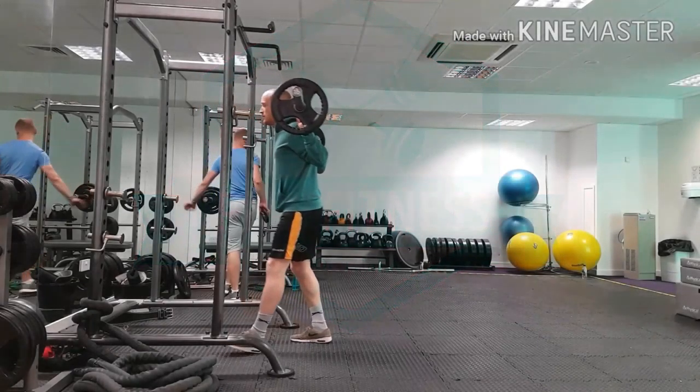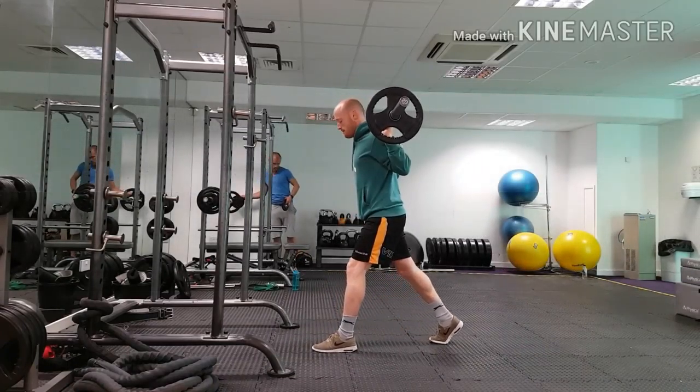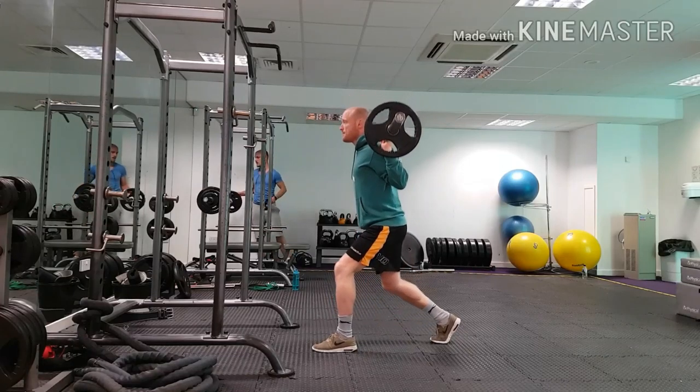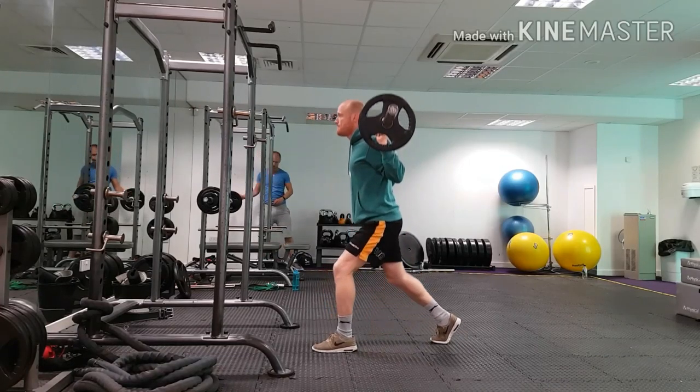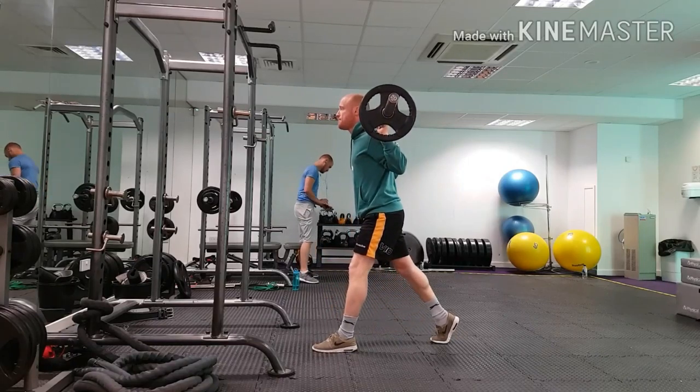For the barbell split squat, we position the bar just like we would for a high bar back squat and take three steps out of the rack. We step our foot back, positioning our backward foot on the balls of our toes and keeping our weight just behind our front foot, driving through the arch of the foot.